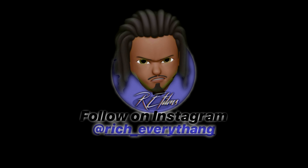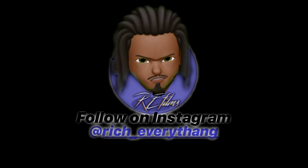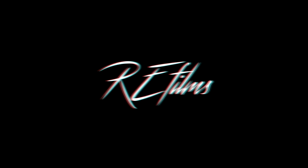Yeah, this is your boy Rich Underscore Everything with an A, and you now locked in to RE Films, Mr. Uncut, Raw.